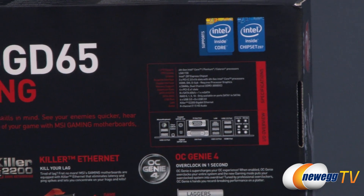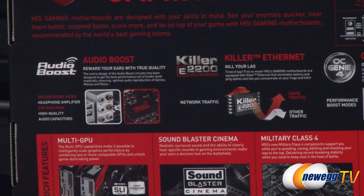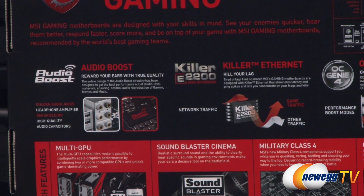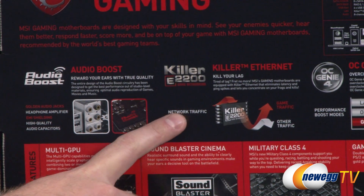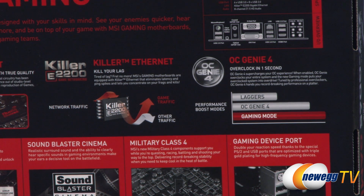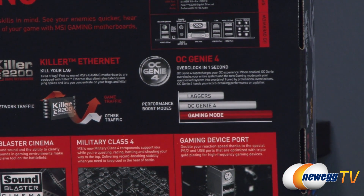We do have some highlighted specifications and features to point out. Starting on the left side, we have Audio Boost technology — MSI has gone the extra mile to put gold audio jacks, a built-in headphone amplifier, electromagnetic shielding, and all high-quality audio capacitors for a superior onboard audio experience. To the right of that, we have the Killer E2200 network interface chip built onto the board for network packet prioritization, so you can prioritize game traffic over other traffic for a more lag-free gaming experience. We also have OC Genie 4, the one-touch overclocking function.